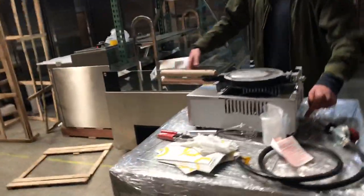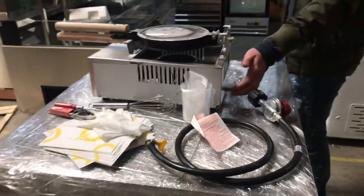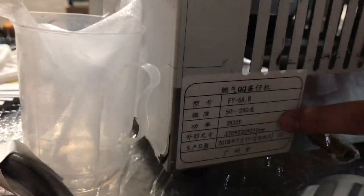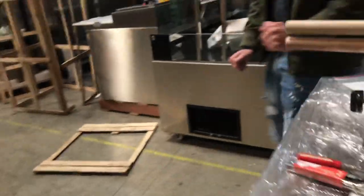In the back, you have your gas line inlet right here — this is where you're going to connect your propane or natural gas. There is also information right here regarding the unit, including dimensions, and the model number is right there on the label as well.